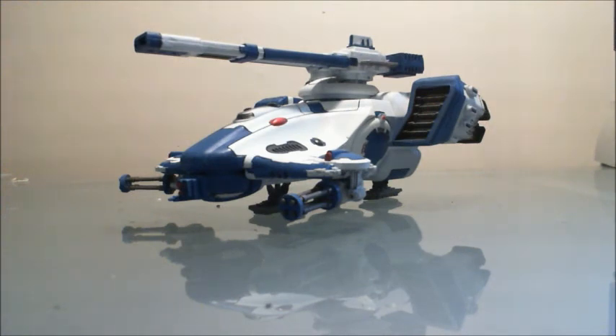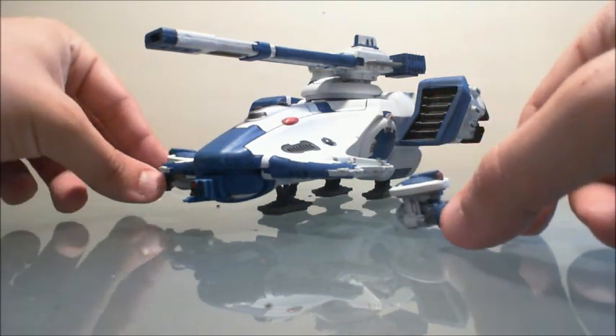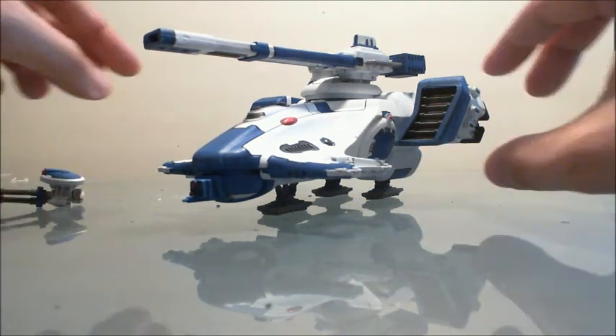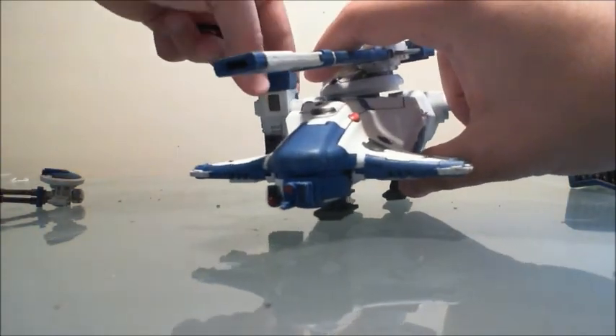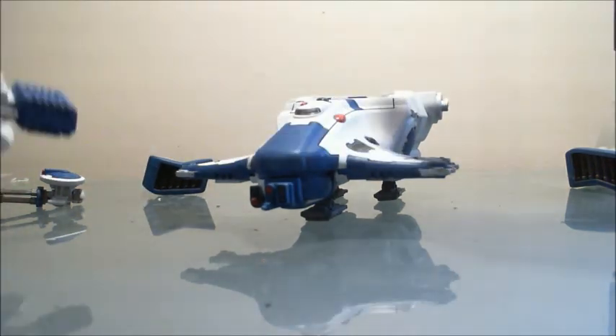Last but not least is the hammerhead — you've seen this in an earlier video completed, but here it is one last time for the overview. Both of the side gatling turrets come off, both exhausts come off, and the same with the rail gun.